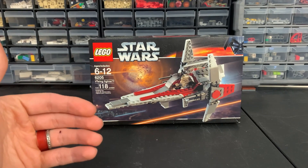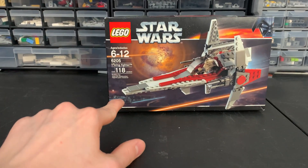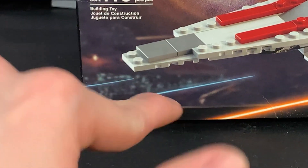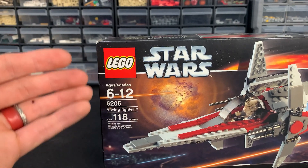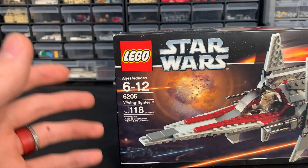The front art of the box shows the V-Wing flying through space — I'd say this is probably the battle over Coruscant. We can see a faint image that looks like a Venator, which would have been really cool to see as a playscale set in 2006. Up top we have the LEGO logo, the Star Wars logo, and the ages 6 to 12 set number.